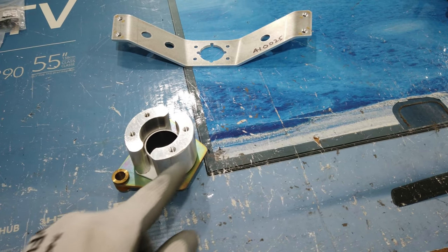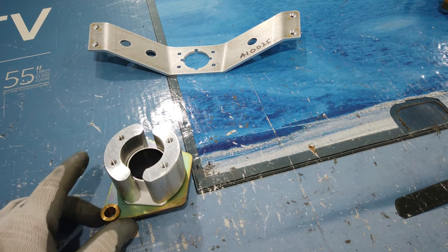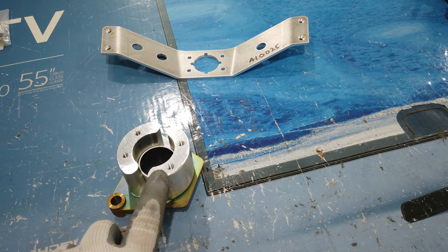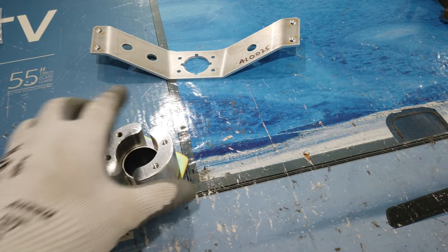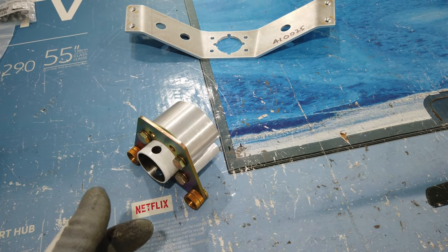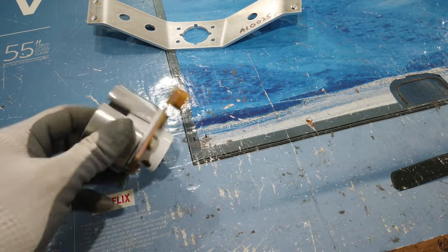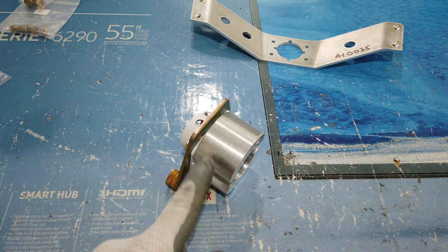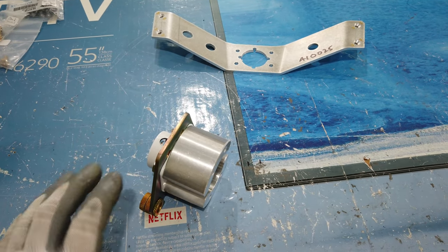When you do the chamfer and work on the four holes, you should be able to get this together no problem. I did have to take one of these back over to the drum sander attachment on my drill press and put a little more chamfer on it, because when I started to run the bolts in by hand it wouldn't quite go in all the way. It started to bind, and I noticed there was a gap that was not closing up. So I put a bigger chamfer on it, brought it back, and it went together real nice.